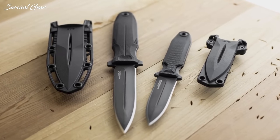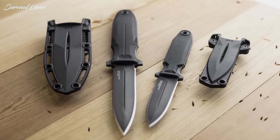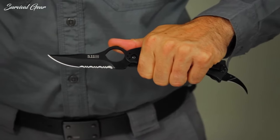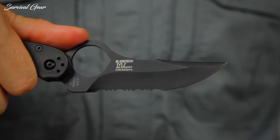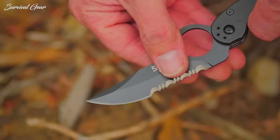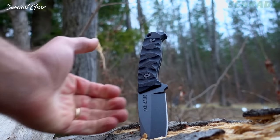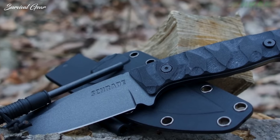Tactical knives are purpose-built blades — tough, durable, and quick to deploy. Their parts are tumbled or coated to minimize light reflection and capable of both stabbing strikes and slicing. While there are many great knives in the world, not all are built to perform under strenuous situations.